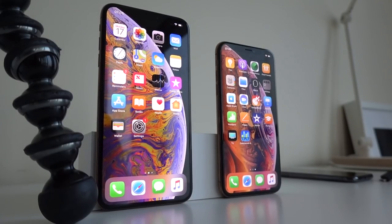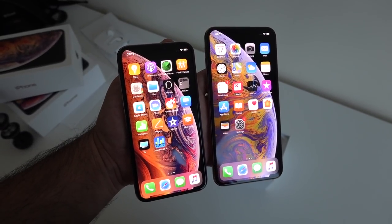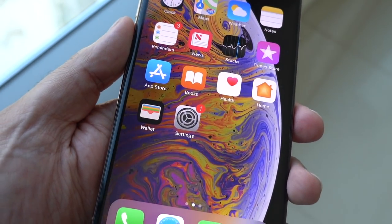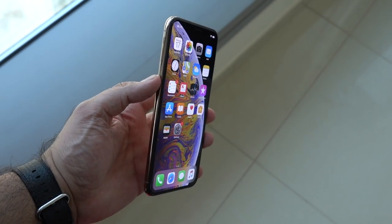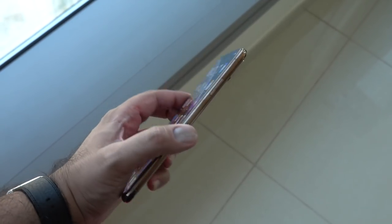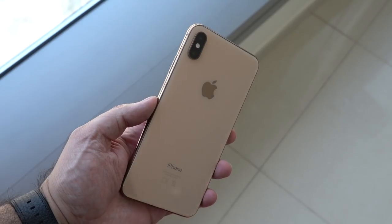The iPhone XS and XS Max have only two differences between them: the screen size and the battery capacity. Between the different colors there are no internal differences, so it doesn't matter if you get gold, silver, or space gray — internally you're still getting the A12 Bionic chip, the dual camera setup, and iOS powering the device. The differences are only on the outside, and for some of us that can be one of the major deciding factors.